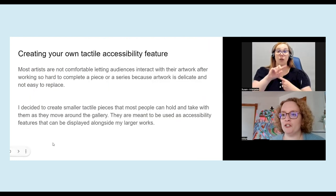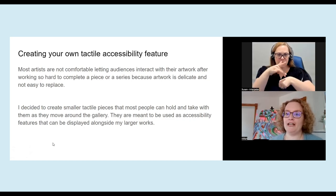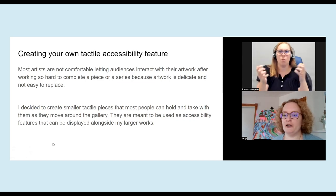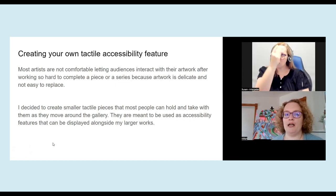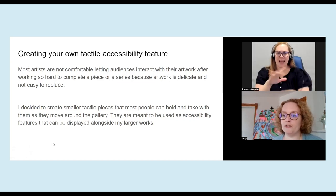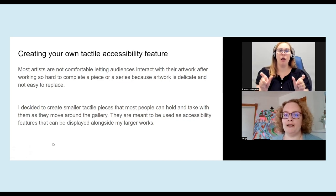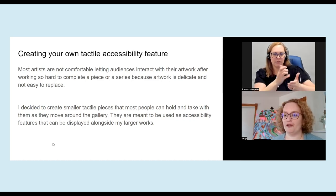When I gave a presentation to a local art group about letting audiences interact physically with my art, the reaction was somewhat negative. And I understand that because people spend so much time creating their artwork that somebody could accidentally drop it or interact with it in a way that it becomes damaged. So I thought about making a tactile feature for my shows and also recommending that to other people — a piece that you don't worry about if it gets ruined or if you need to redo parts of it, because it's really specifically for the audience.